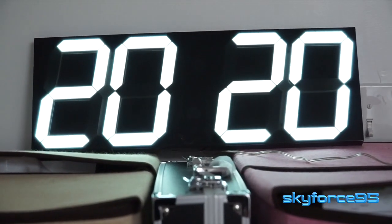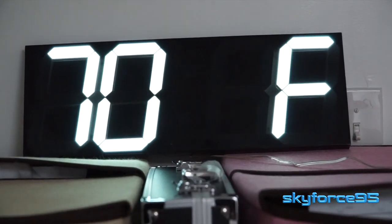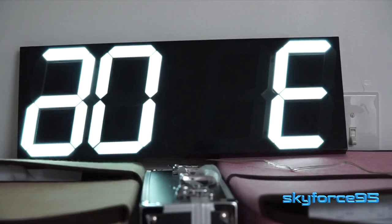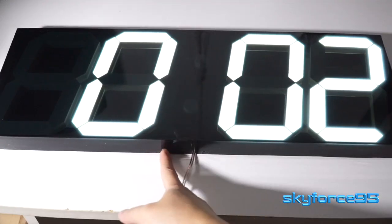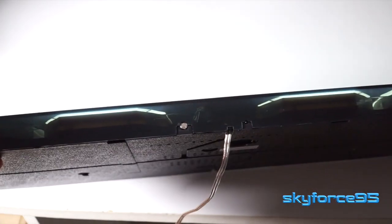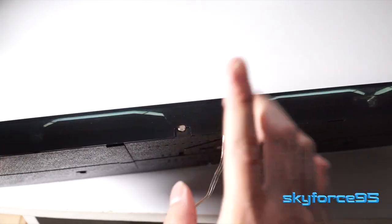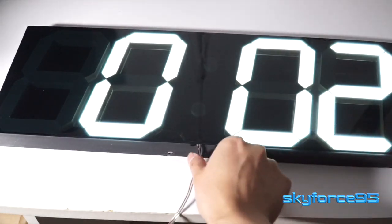In addition to telling the time, it will show the year, the month, and day, as well as the ambient temperature, which is really interesting. You can change that from Fahrenheit to Celsius as well. It also has light sensing so you can change the brightness level of the LEDs depending on the ambient conditions — you can see the sensors here on the bottom.